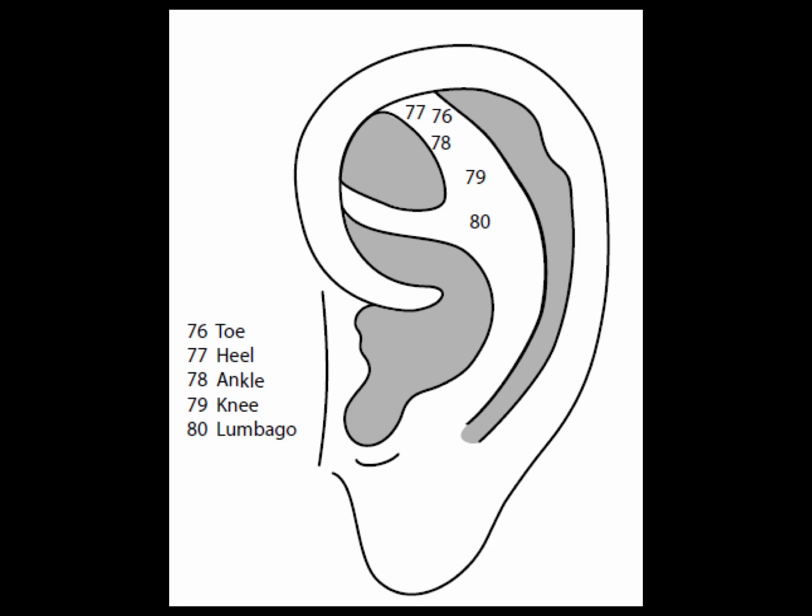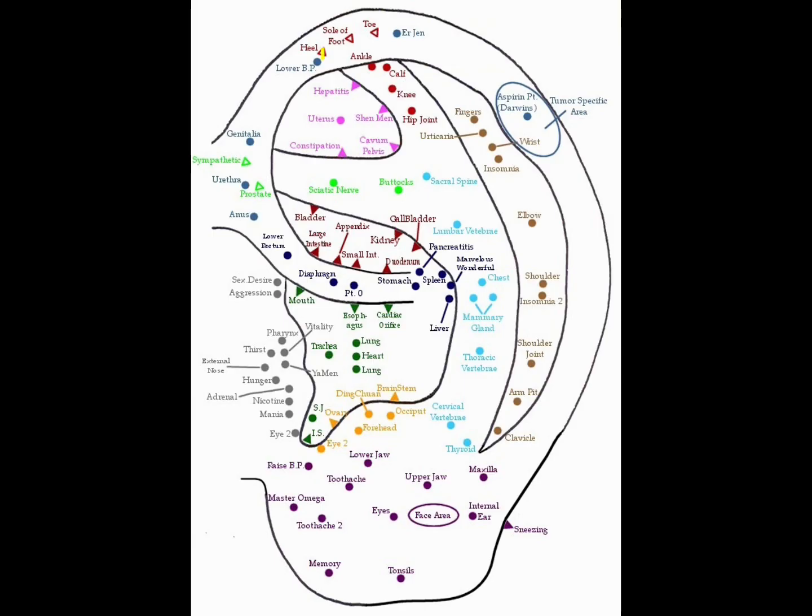Point 78 is the ankle point. This is inferior to the heel point where the inverted L ends. Very effective for ankle problems — breaks, sprains, and swelling.